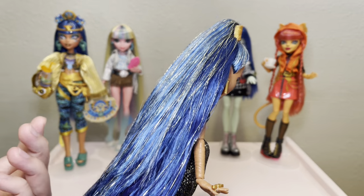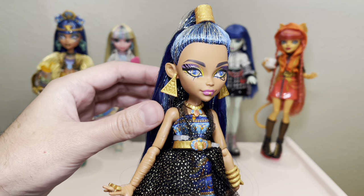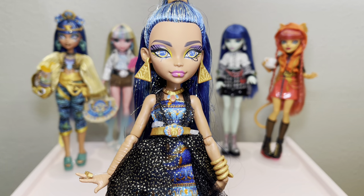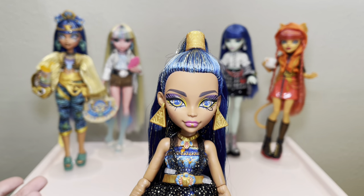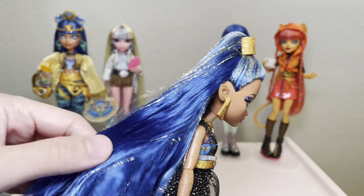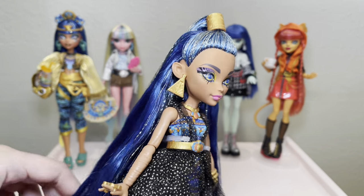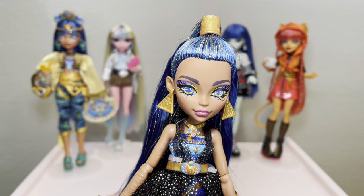I find that saran hair is the easiest hair to give bangs to, but you can also give dolls with nylon or polypropylene bangs. I've given Rainbow High dolls bangs, I've given Bratz dolls bangs, so the same rules apply. I just find that saran is a little easier because the hair fiber is a bit heavier, so it's really easy to shape the bangs.